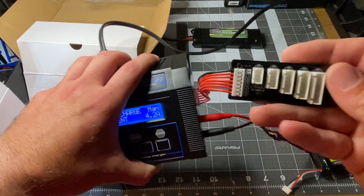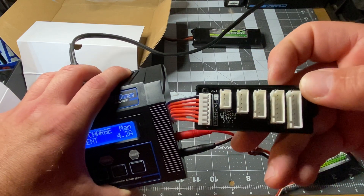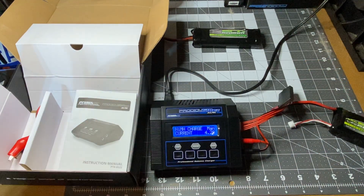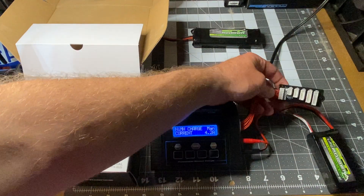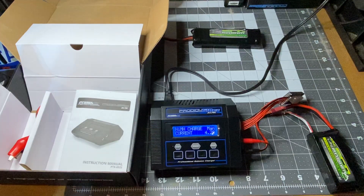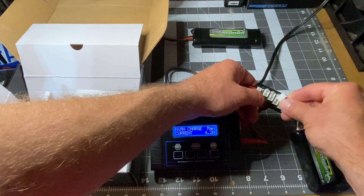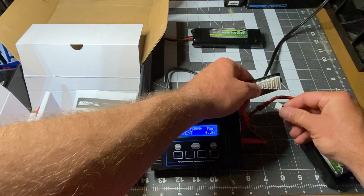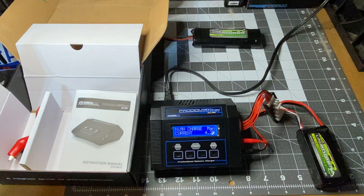This gets plugged into the right position. On here — I'll zoom in — it actually says 2S, 3S, 4S, 5S, 6S. LiPo batteries come in those standards: 2S is 7.4 volts, 3S is 11.1 volts, 4S is about 14-point-something. That's just how they're characterized. When you charge them you have to plug in both connectors — the main connector and the balance connector — so plug it into 3S because it's 11.1 volts.